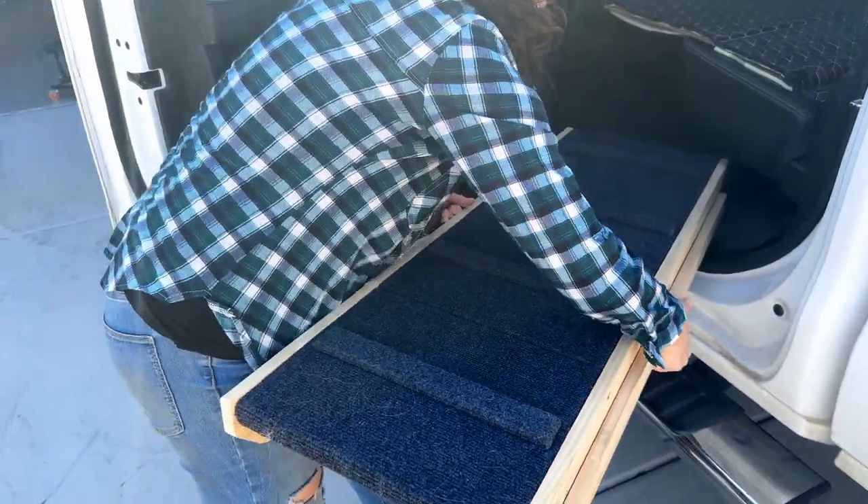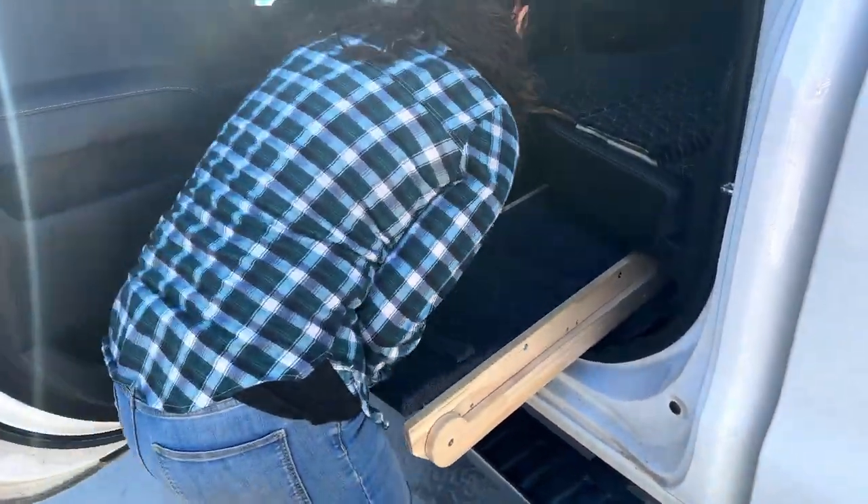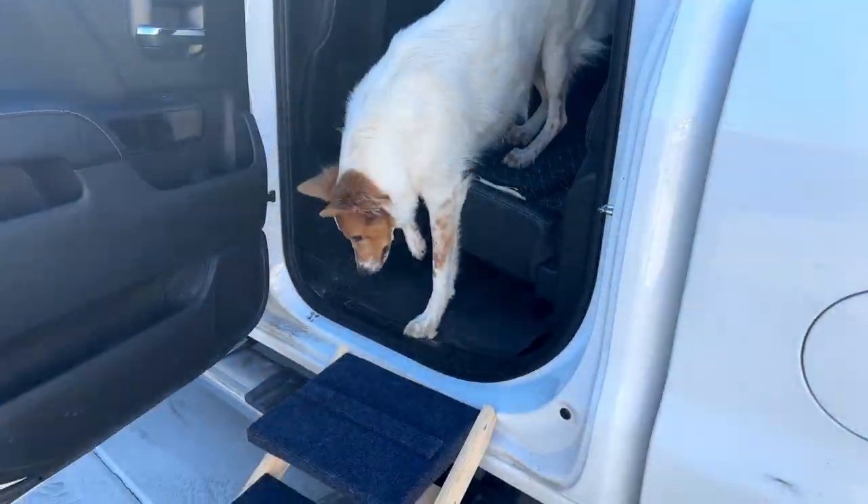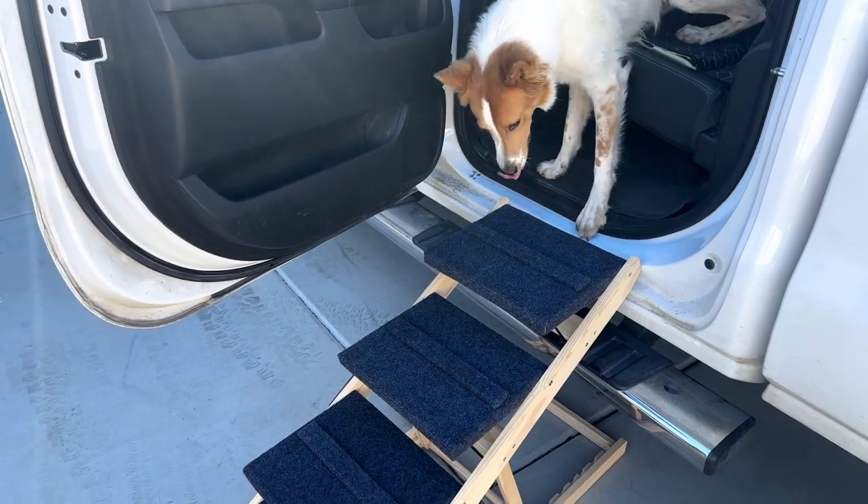If this is what you're looking for — a ramp that your dogs are going to be able to use for years to come to help keep them safe as they're going up and down some tall heights — this is a great option.